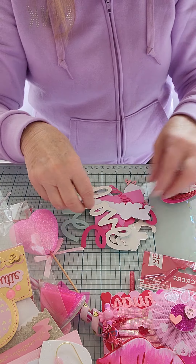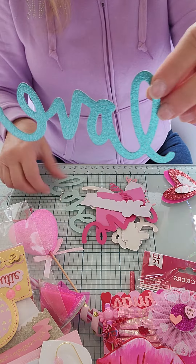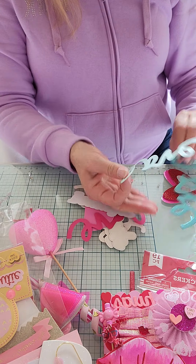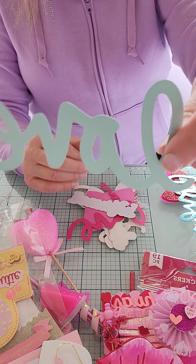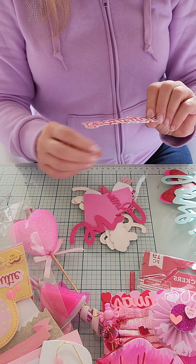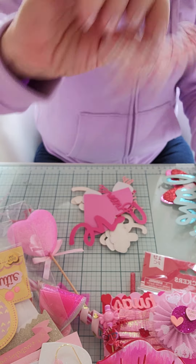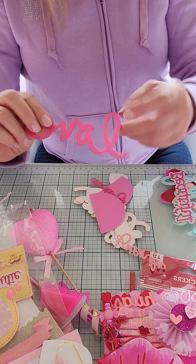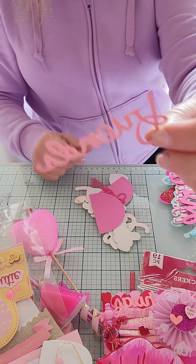She's included this big word 'love' - she's got this kind of turquoise in glitter, and then a kind of light turquoise, and just patterned paper and just cardstock. This beautiful word layered up here - that's pretty. Another 'love' in pink, and 'friends' in a light pink.